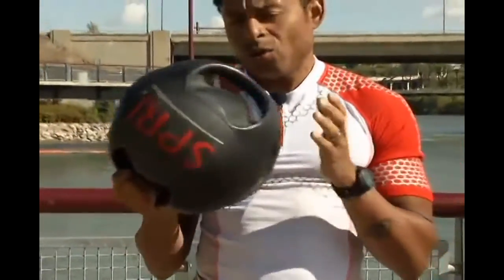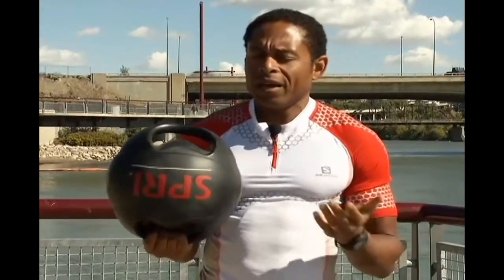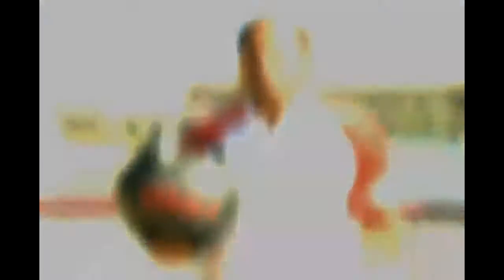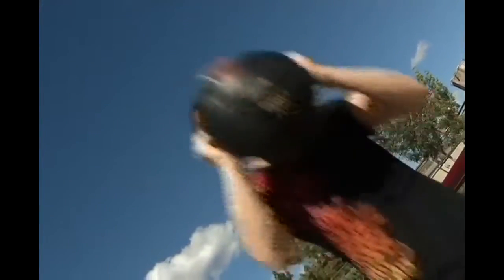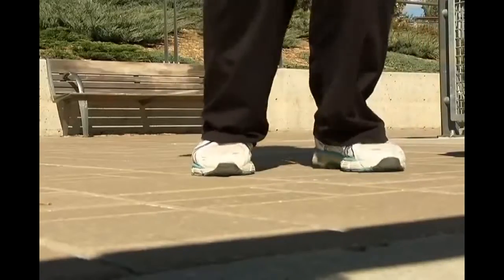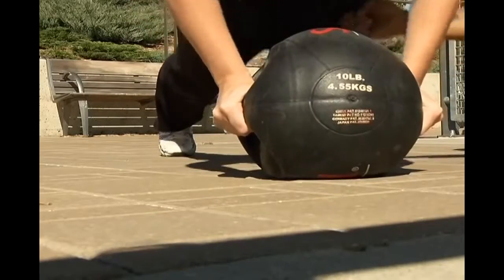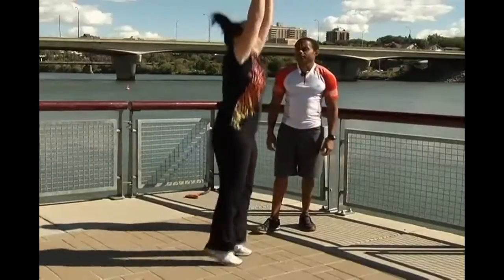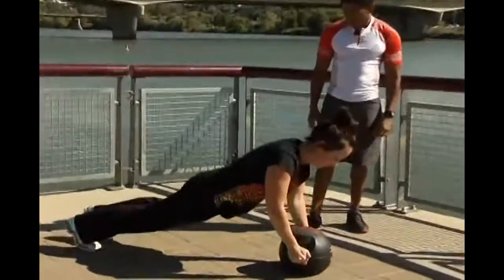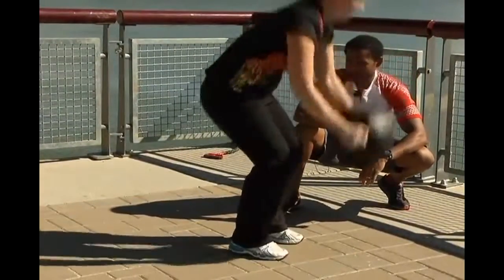To perform burpees, use the handles as you jump down. Hold on to the handles, kick your feet back, and you can add a push-up or two if you like before you jump back up. When you jump up, make sure that you explode up into the air like doing a jump squat, extending your arms up above your head.